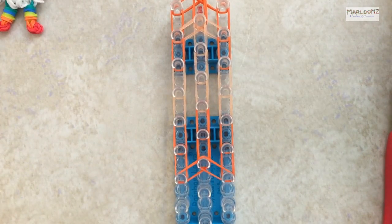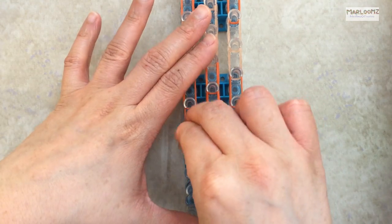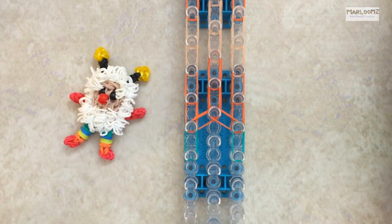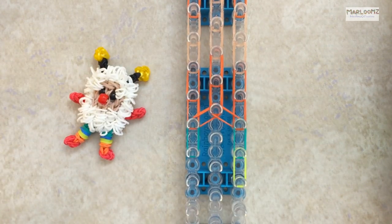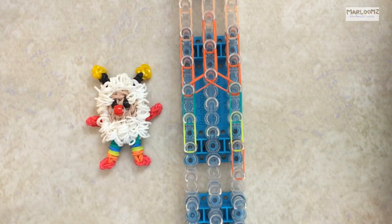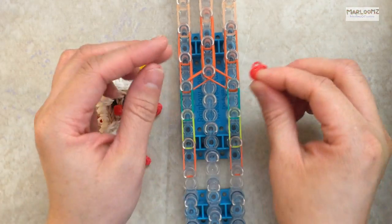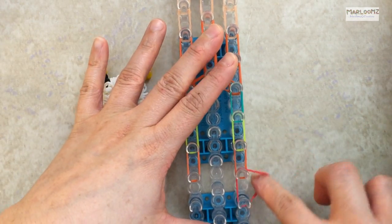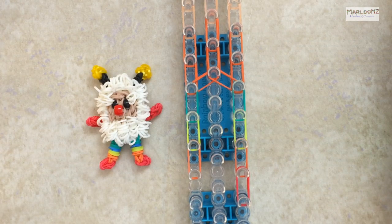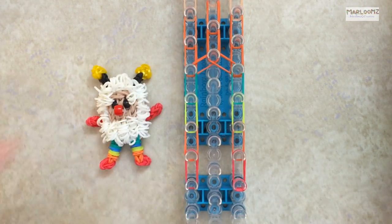Take two again and close it. Now we're going to make the legs. Start with teal — you can use green or any three colors you want. Then switch to neon yellow, then orange. Then switch to three reds for the foot — three reds on each side. Once you've placed the three reds on both sides, cap it by wrapping around four times on each side.